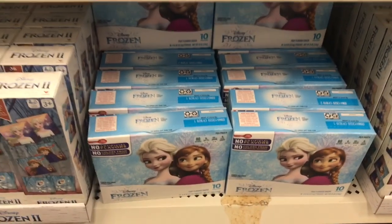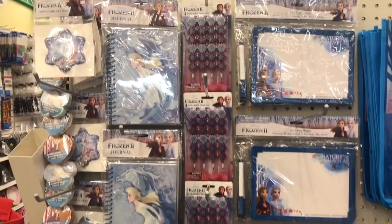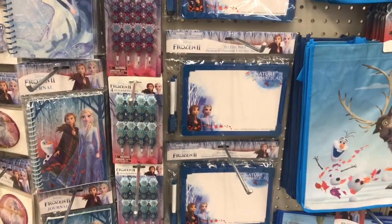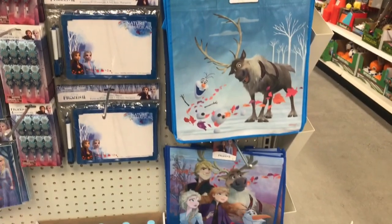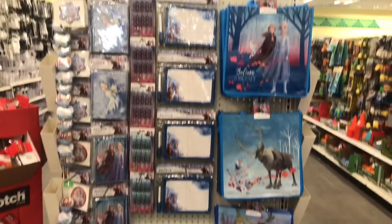We have fruit snacks, stickers, journals, two different kinds of stackable pencils, dry erase boards, and all the different tote bags as well. It's a beautiful display of Frozen stuff.